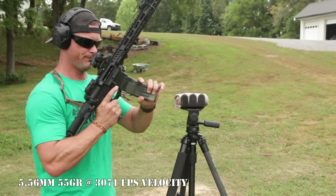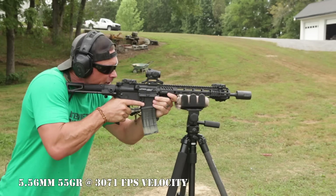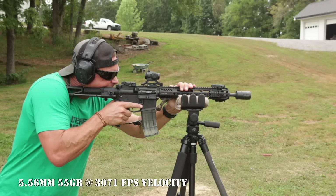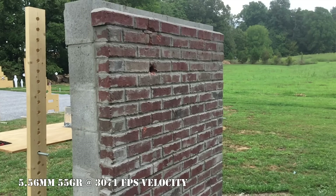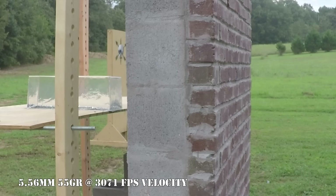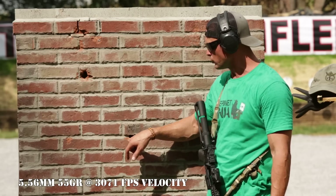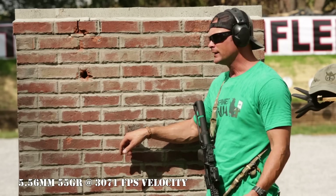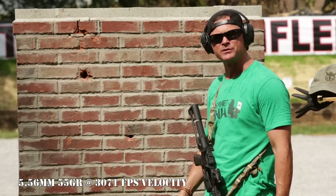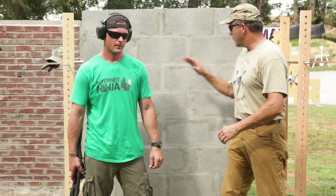Next up: 5.56 ball versus the red brick wall. I bet tickets to a Nickelback concert it's going to go through. Well — I lost the bet. When that 5.56 hit the red brick it actually rolled into the soft mortar and tumbled around, but didn't even have the power to penetrate the cinder block behind it. No over-penetration. Easy day.